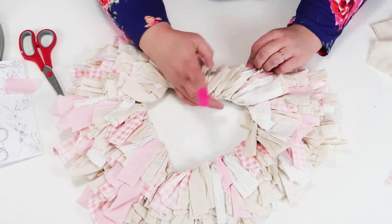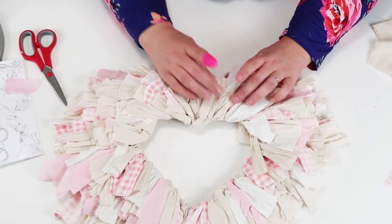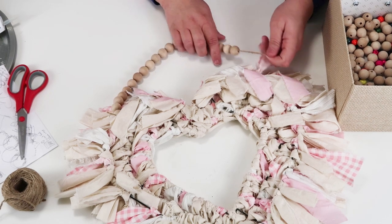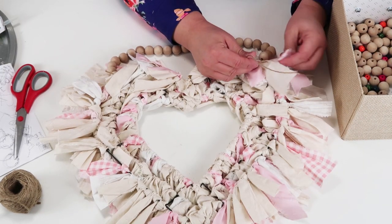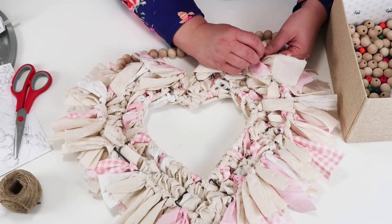I decided it would be so pretty to add some wooden beads — I'll link these below. You could honestly use anything at the top. Once you've got whatever you want to hang it up, tie it onto the form and hang it up inside your home — I'd definitely recommend inside more than outside.